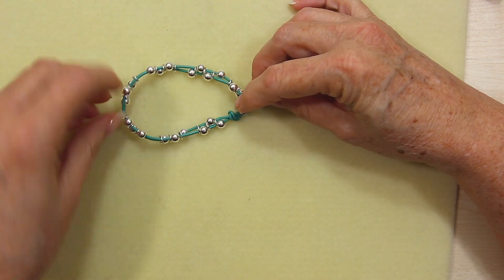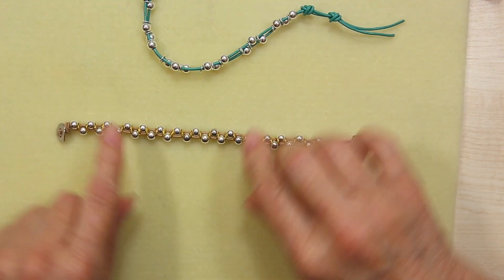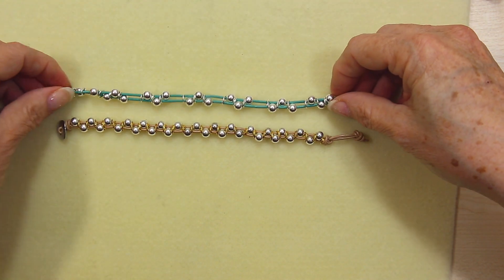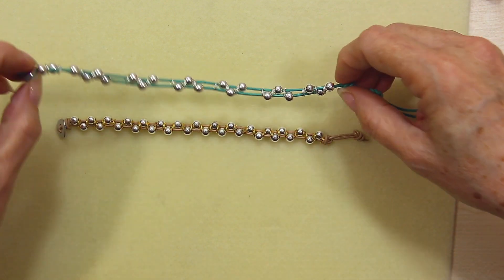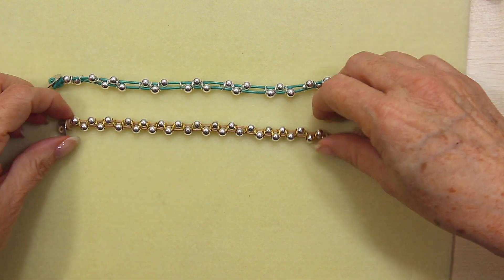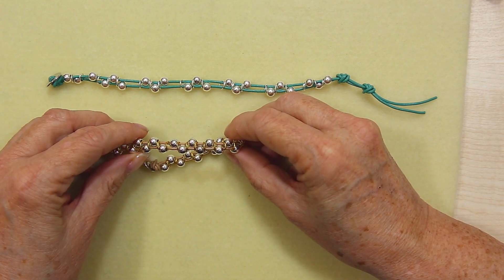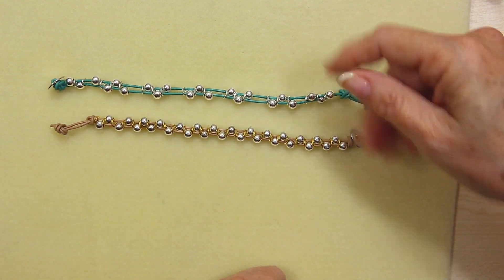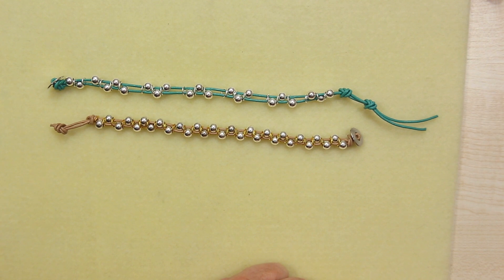There's my finished bracelet. I've also got one here that I made earlier where I kept all the beads together as I showed you at the beginning, using gold jump rings. If they move around a little bit that just gives a little bit of interest to the bracelet. It's really up to you whatever finish you like — you could do a whole bracelet with just a couple of clusters. It's a simple design and something you can make in probably 10 minutes.